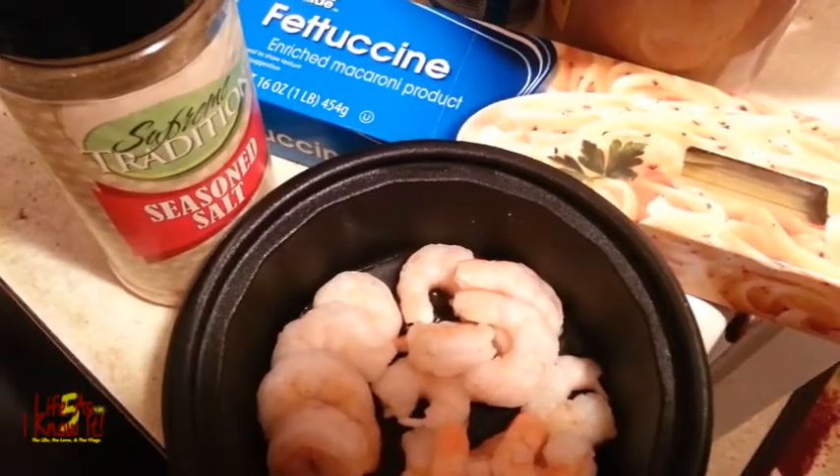So let's get started. I've already cut off the tail, pulled the tail off of the shrimp, seasoned them — I'll show you all my ingredients in a minute — and I'm getting ready to get them started. Let's go ahead. As you can see here, here are my ingredients so far.